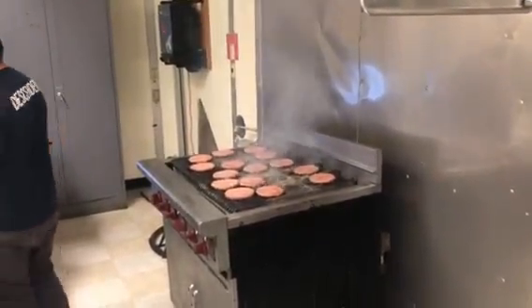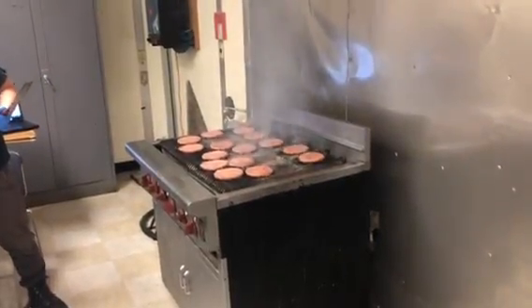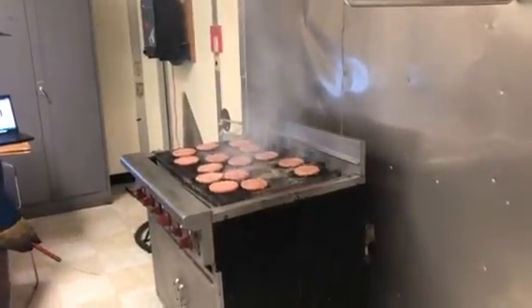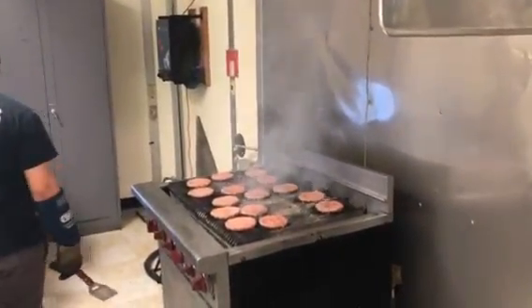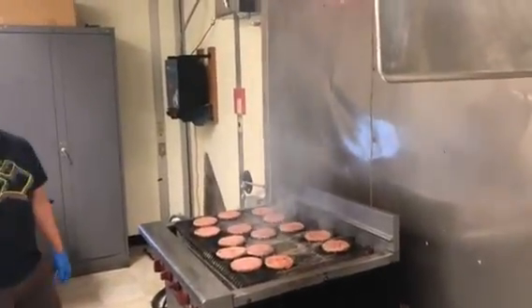Looking good. Yeah, those things are quick, huh? Cooking fast, huh? Yeah. That's a pretty hot grill. Do you end up sweating over there when you're doing it?